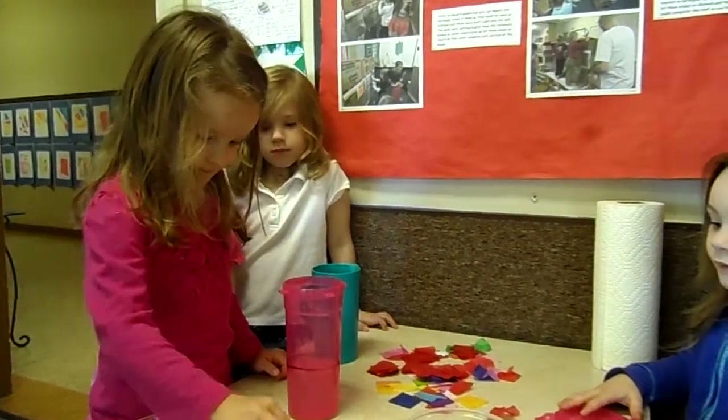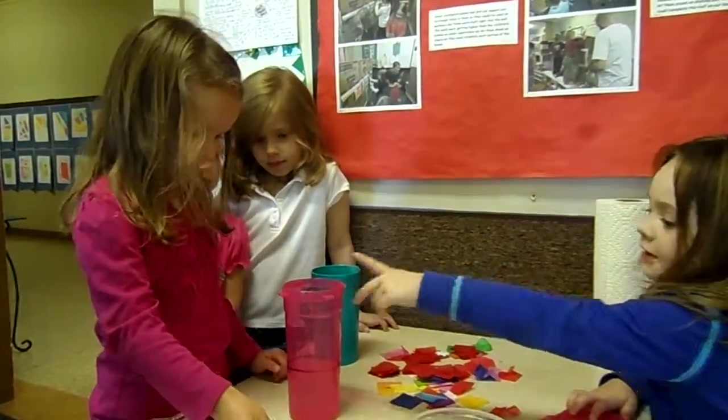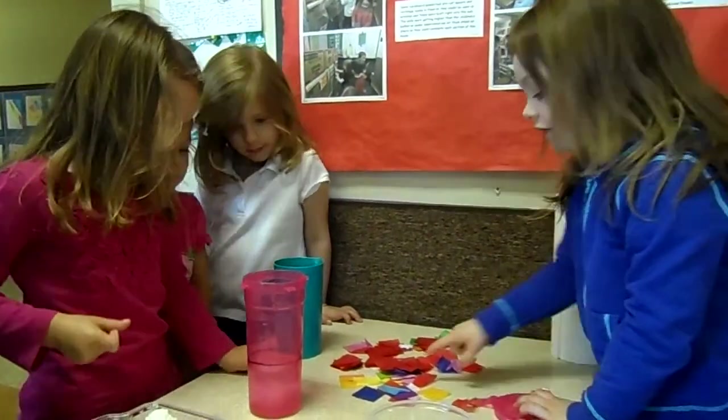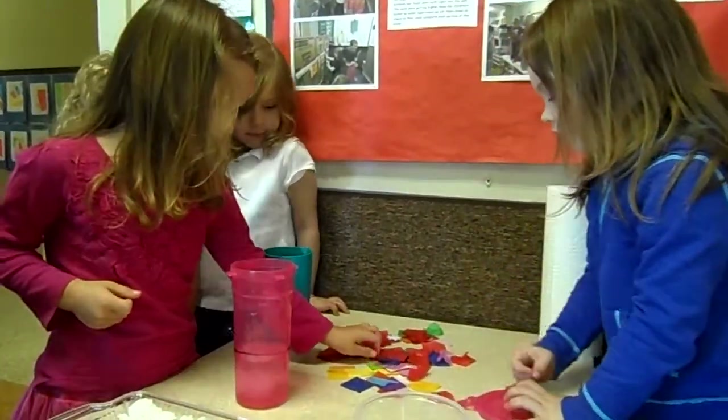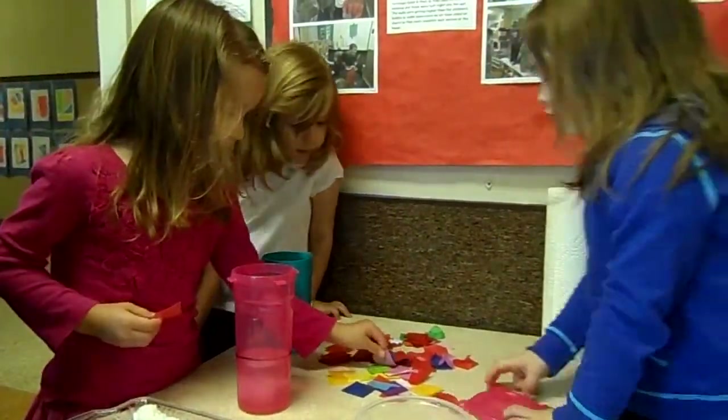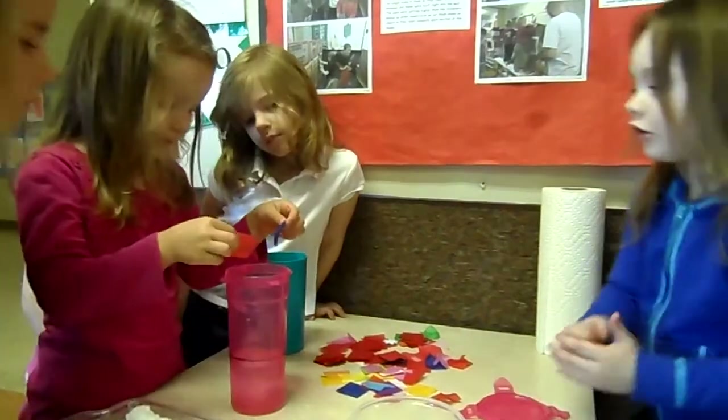Stop. Okay, now. In there. This is soft when it goes in there. Now pick your favorite color. Pick two. You can pick two. Only two. All ones.